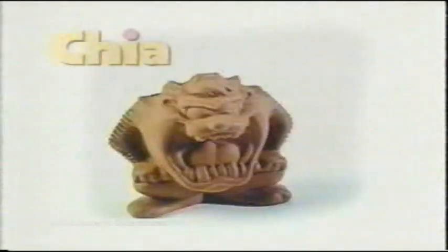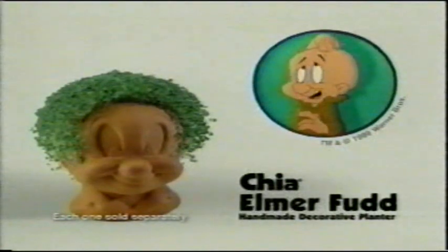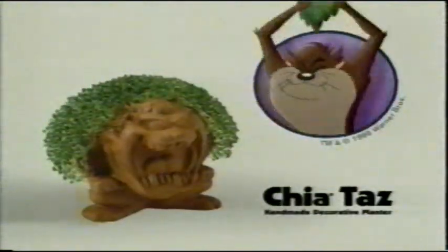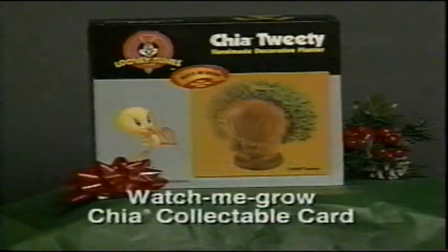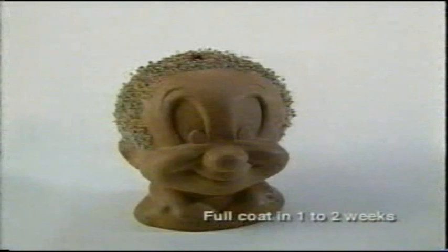Get ready for the perfect gift. Ch-ch-ch-chia. Looney Tunes Chia Pets: Chia Elmer Fudd, Chia Tweety, and Chia Taz. And now each comes with its own Watch Me Grow Chia Card. It's easy — spread the seeds, water, and watch it grow.